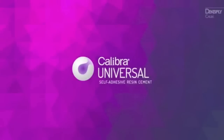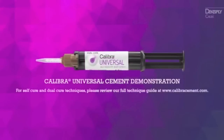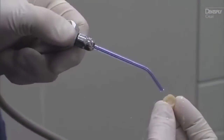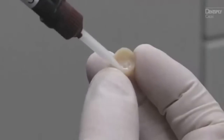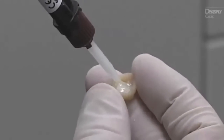With Calibri Universal Cement, excess cleanup is now a snap. To start, clean and dry the restoration. Discard a small amount of material and attach the mixing tip. Apply a thin, uniform layer of Calibri Universal Cement to the entire internal surface of the restoration.